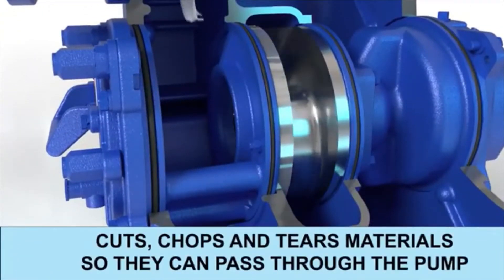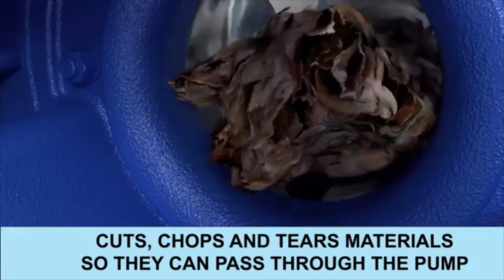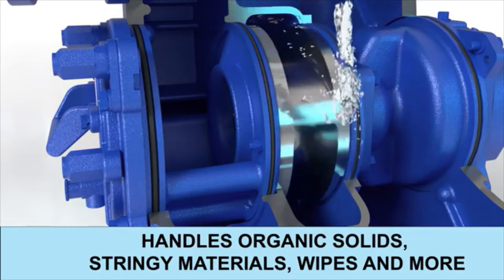The Eradicator Plus's new impeller and wear plate cut, chop, and tear materials, allowing them to pass through the pump. This includes municipal waste, sewage, wipes, industrial byproducts, agricultural waste, and other organic solids.